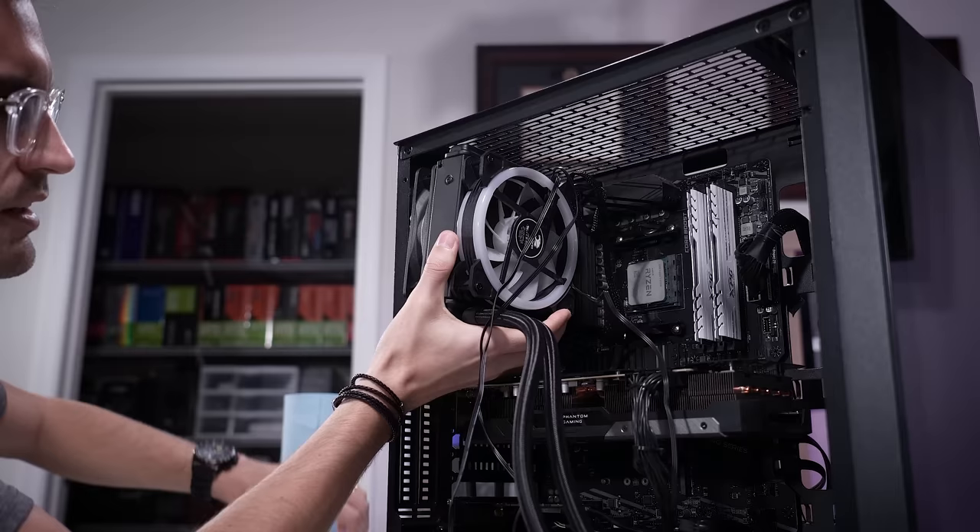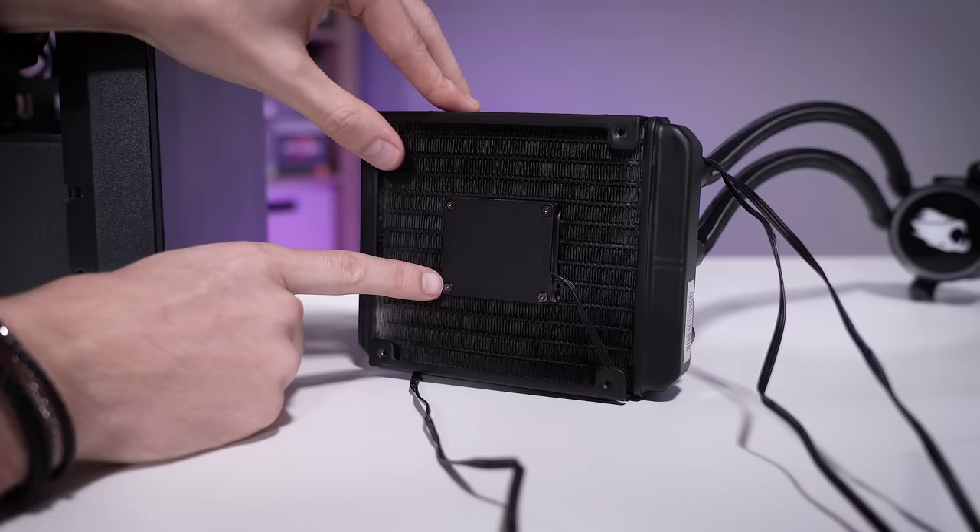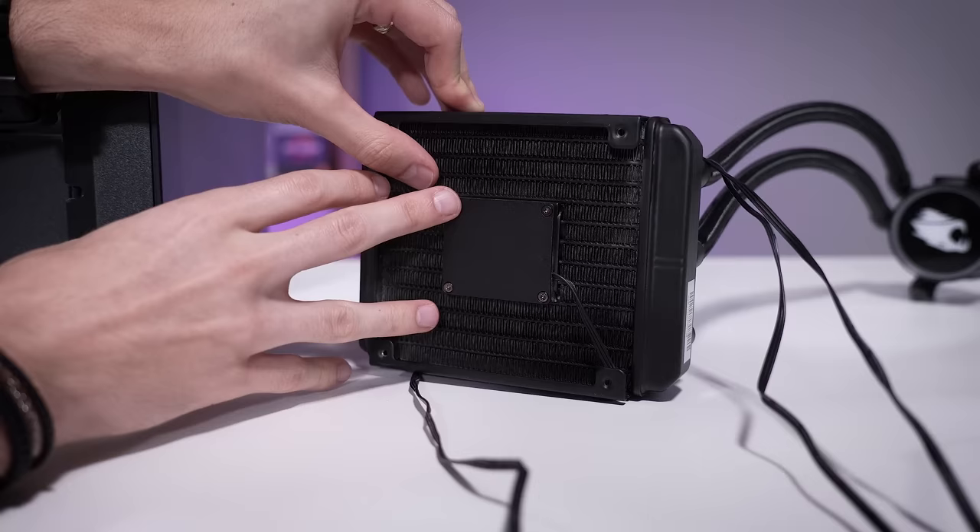Oh, and would you look at that — that is a radiator-mounted pump. The pump is right in this little chamber here. That would explain why we were hearing that weird water-hammering sound — it's just probably something grinding in the pump. It's definitely on its way out the door, and it's definitely a good thing that we're replacing it.